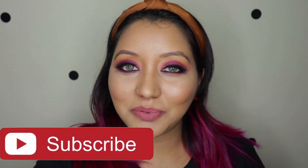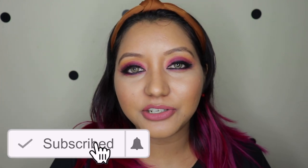That wraps up today's video! I hope you enjoyed it. Don't forget to subscribe, click the bell icon, like the video, and comment below with any questions or requests. You can also follow me on Instagram and Twitter at itsnishanair. Until next time, take care, bye!